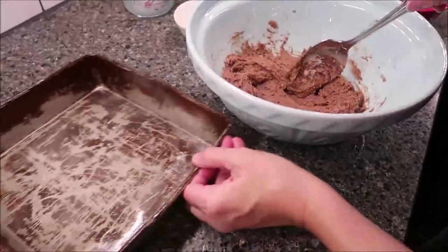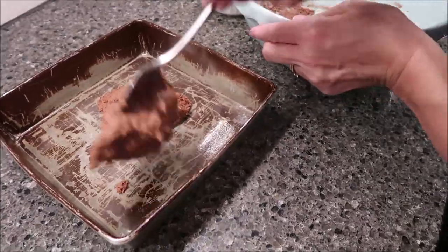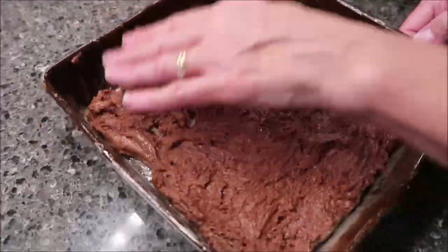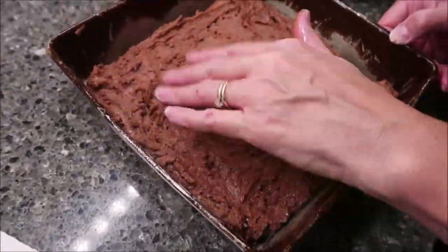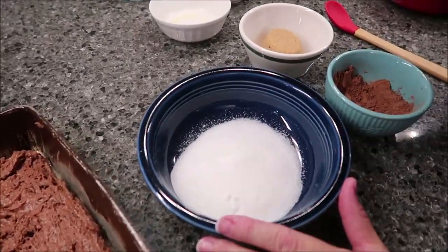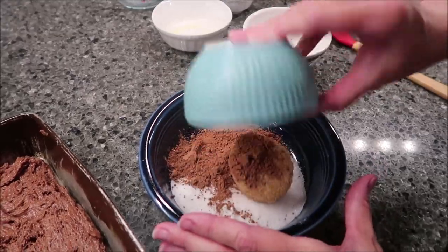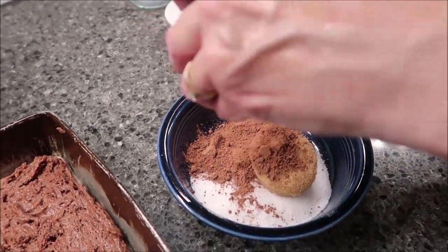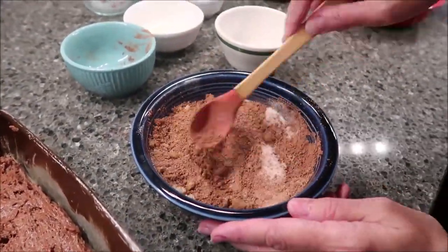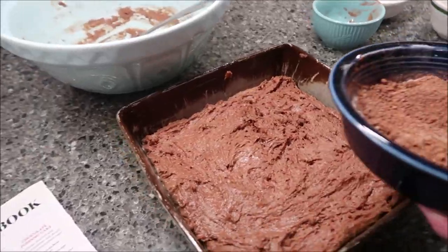Now you take this mixture and put it in the bottom of your pan. Then take your remaining sugar, your brown sugar, and your remaining cocoa and mix them together in a bowl. Take this whole mixture and sprinkle it over the top.